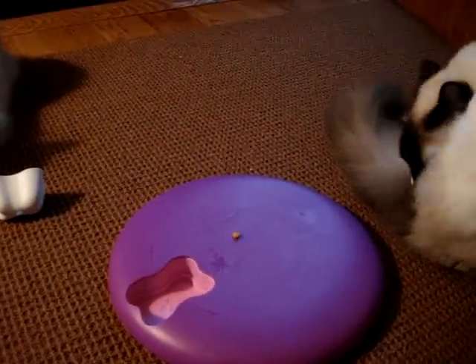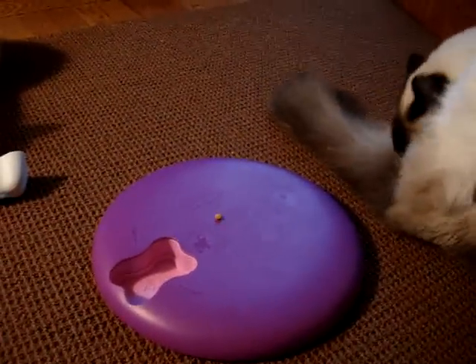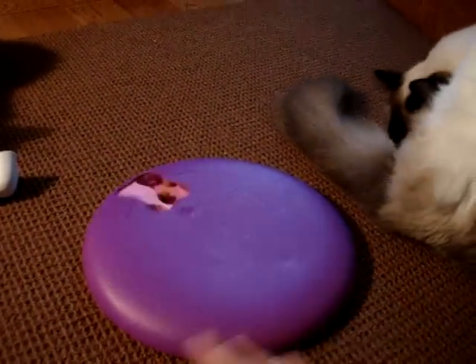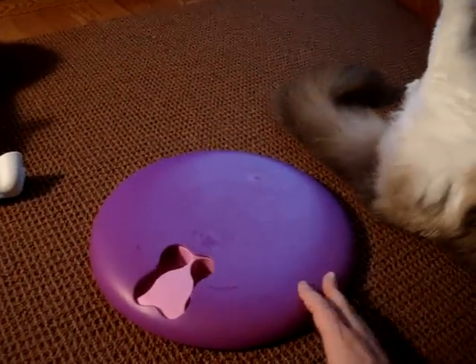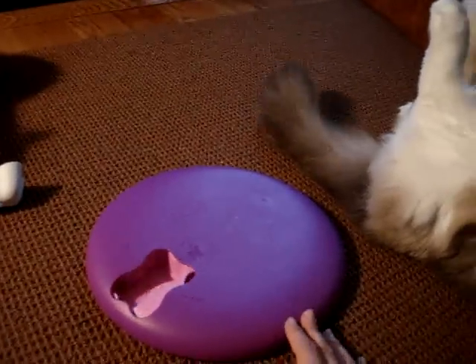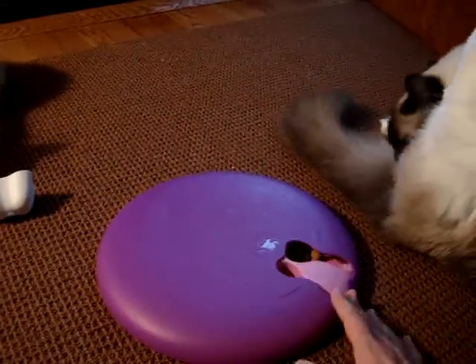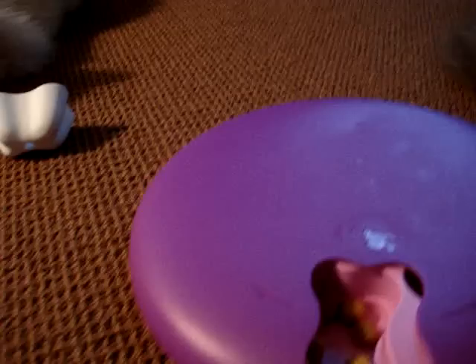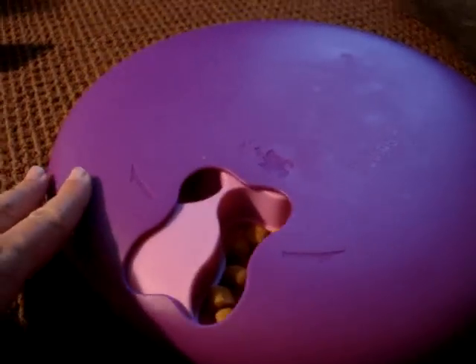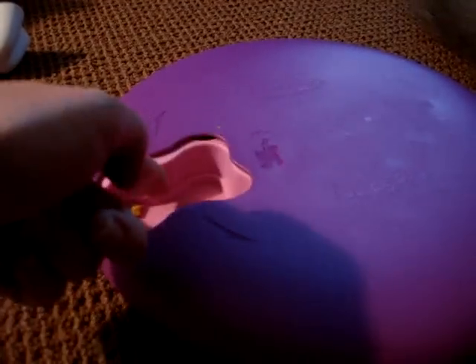We're showing the people how you do this. This is the Dog Spinny. It's an interactive toy that helps train animals how to spin this thing around. So you put treats in each little compartment.